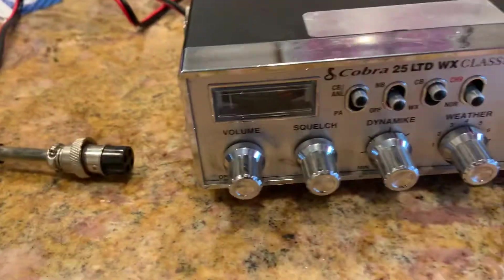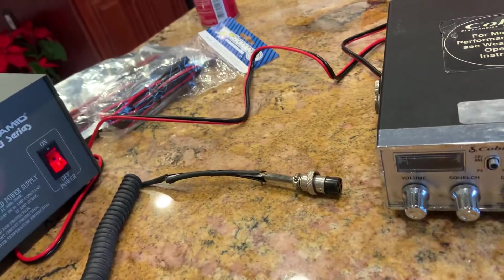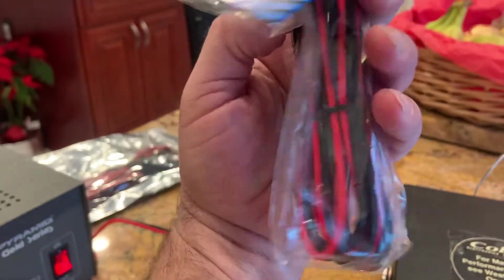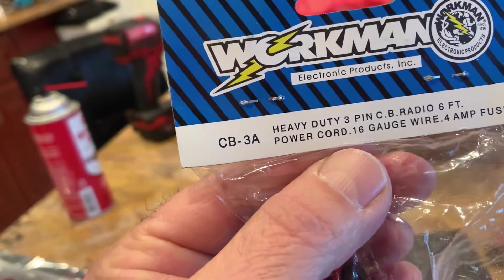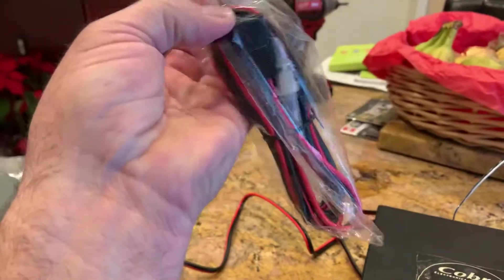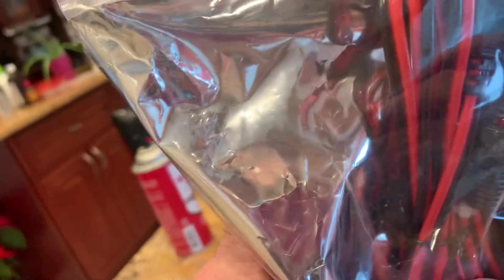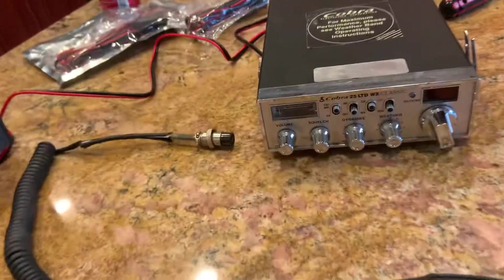This is going to be a video from scratch. This happens to be a Cobra 25 LTE WX with the weather bands. Somebody threw me this radio — it had no power cord, so I picked up one of these Workman ones. They work unless you have a high-powered radio. I always buy extra; I got the heavy duty ones in case I come across a radio that's more heavy duty.